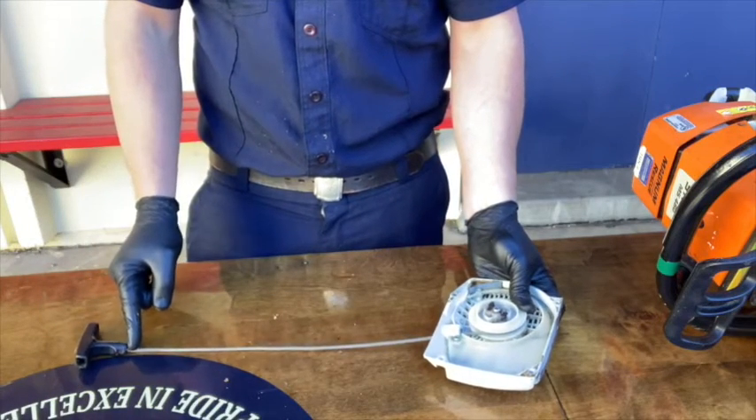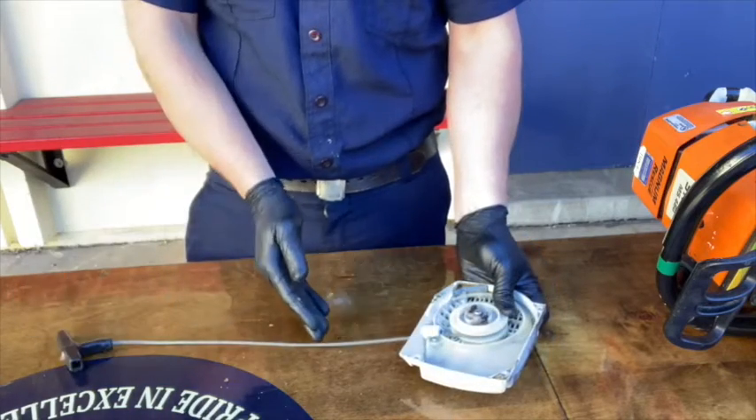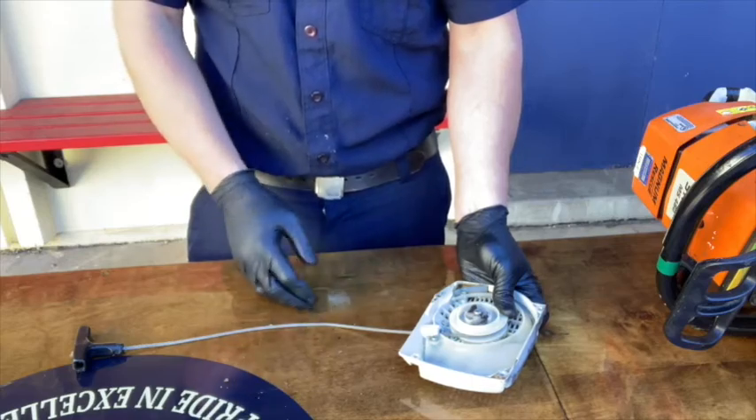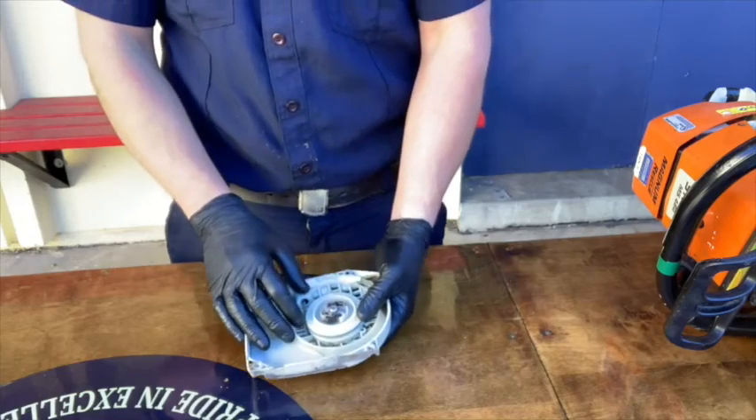If the cord fails at the handle, simply feed more cord through the hole and retie the knot. If the cord itself or the recoil spring assembly fails, then tag the saw and send it to Fire Station 23. Be specific when describing what the issue is to help Personnel 23s fix it.